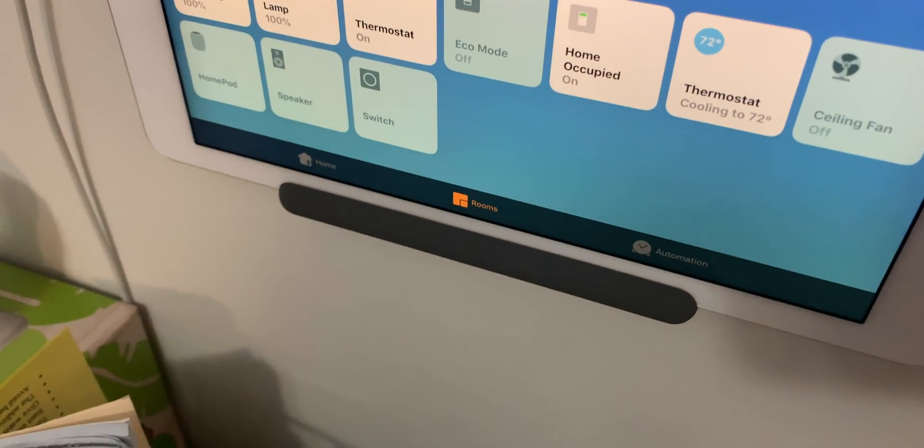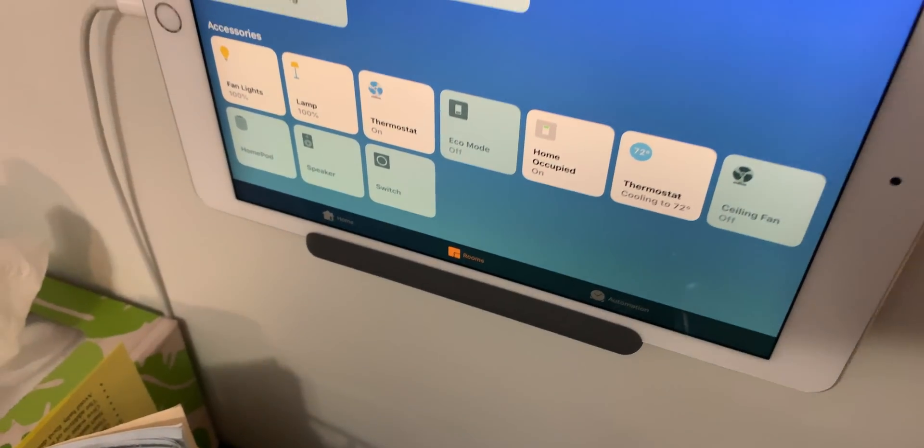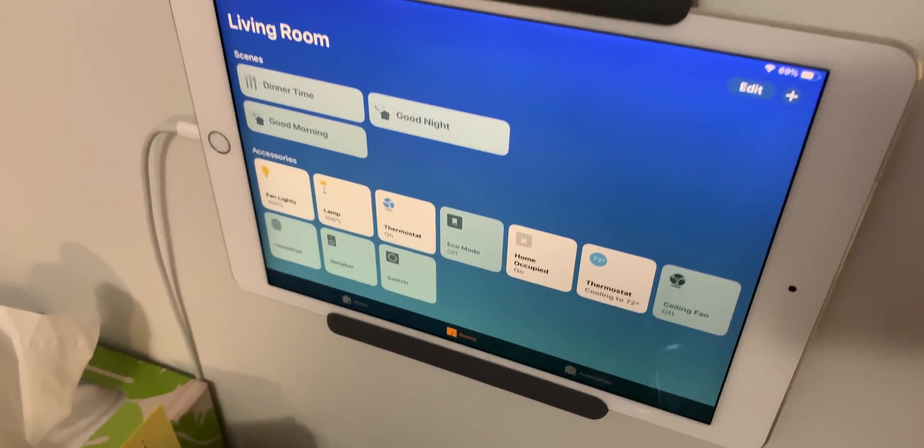What's a HomeKit hub? Unlike a lot of other smart home ecosystems, HomeKit operates a lot on your local network, meaning all of the networking or things that happen inside your physical home. When a HomeKit hub is there, it serves as the central command center to talk to all of those accessories and manage changes with scenes and other things around your home.